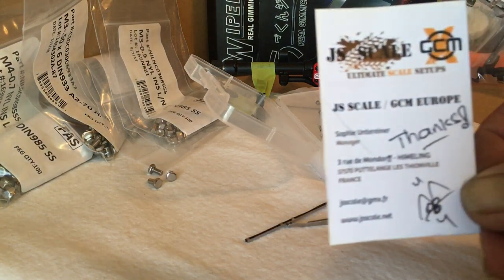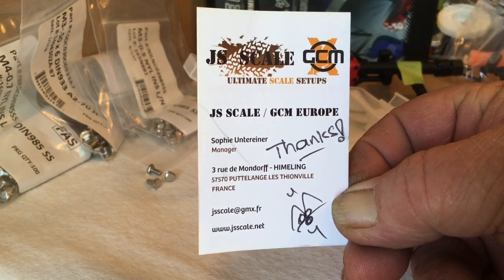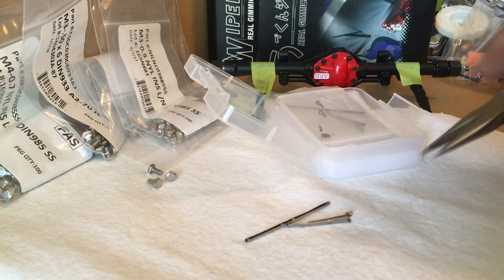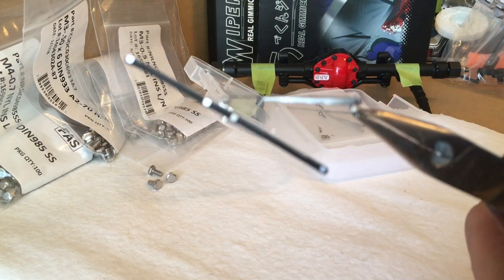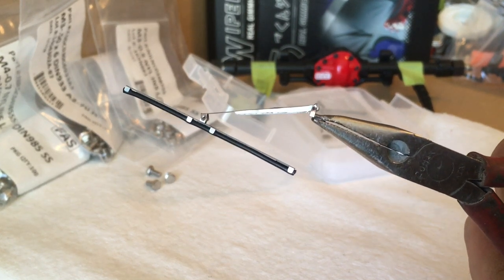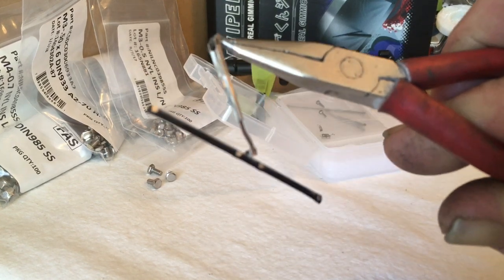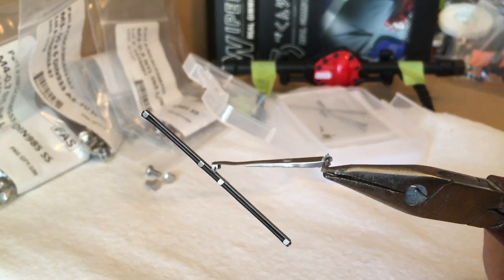I found a place called JS Scale — they're in France — and they have these tiny tiny scale real-life windshield wipers. Give you a close-up look at them: you can see they're all metal and they have a kind of a rubber flange on the end, and they do fold up.